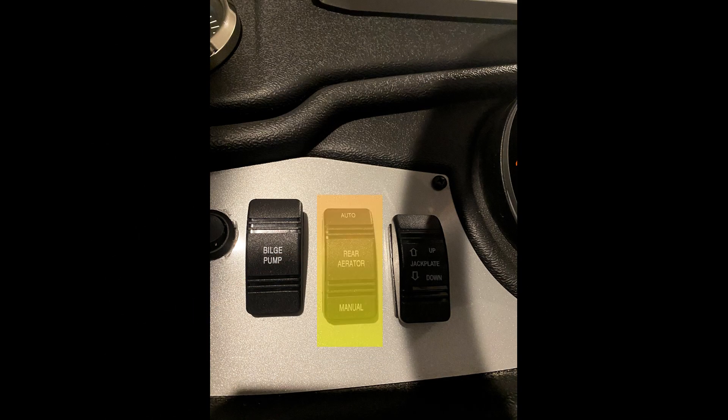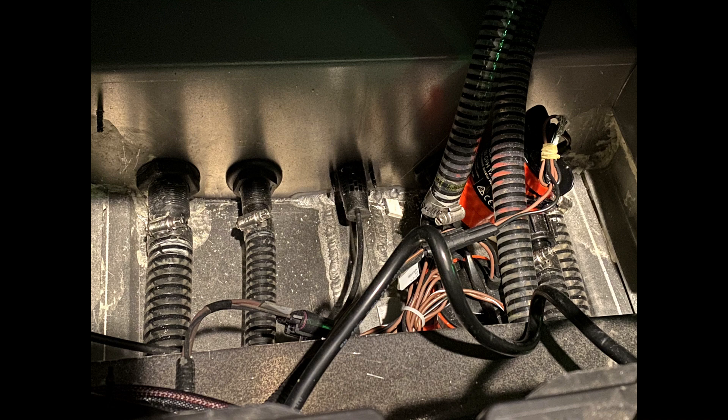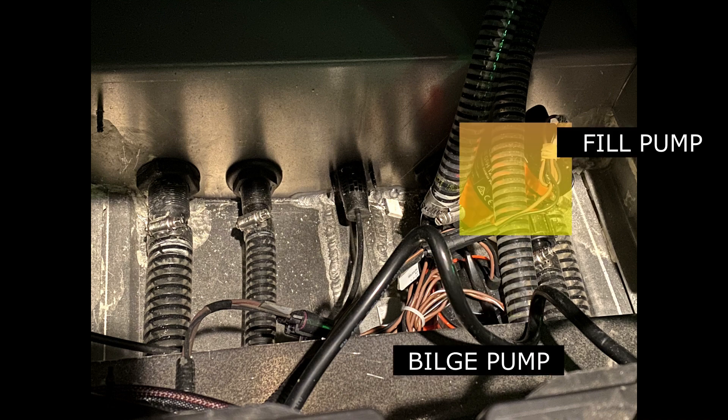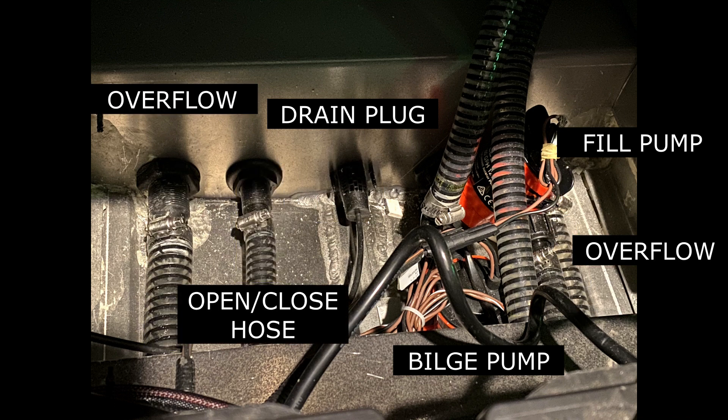You also have your switch and your open and close valve. On the inside of the boat in the battery compartment you've got your bilge pump, fill pump, your drain plug, your overflow hoses, and your open and close hose.